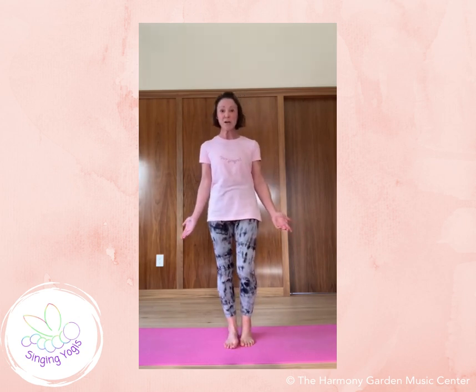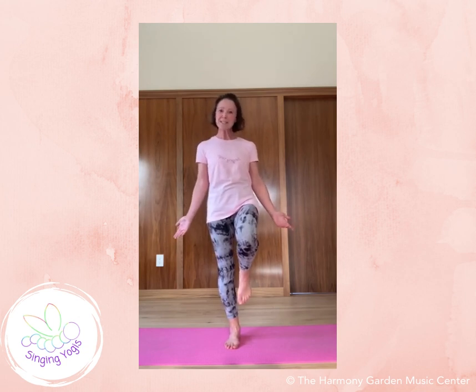If something is hard on the mat we wobble, we fall, but we learn to stay calm when things are tough — that's a skill we can practice off the mat as well.